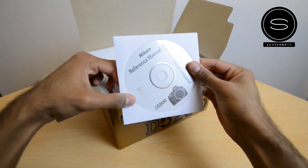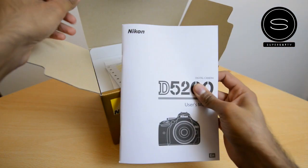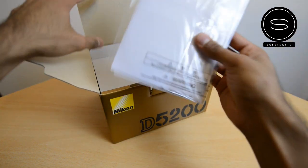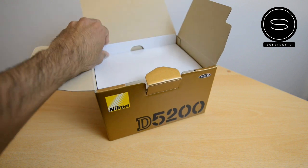To begin with, you get the reference manual on a CD, the user's manual, warranty information, and there's another DVD or CD in here that has some of your software on it.